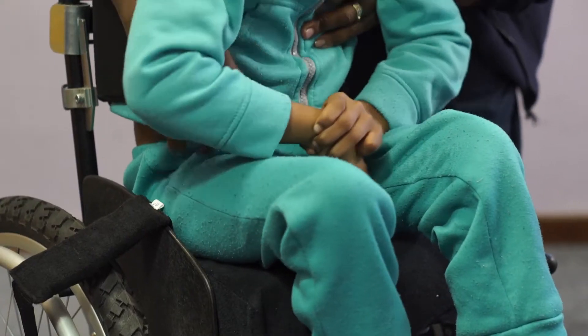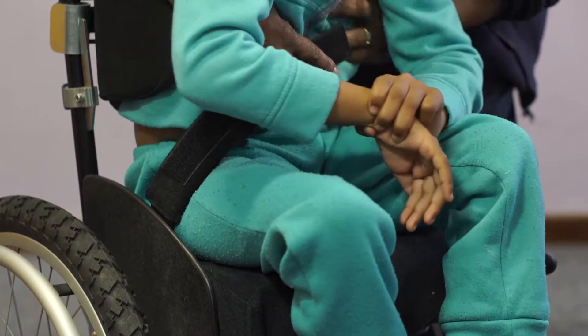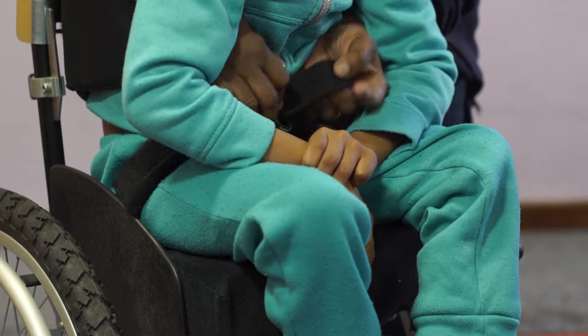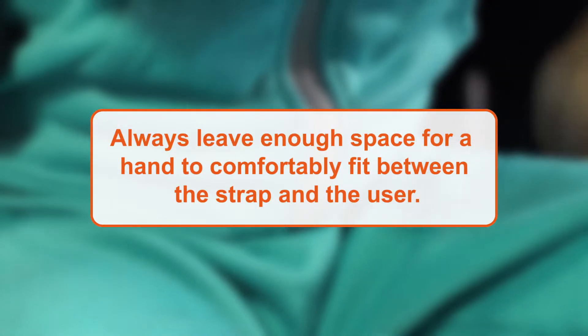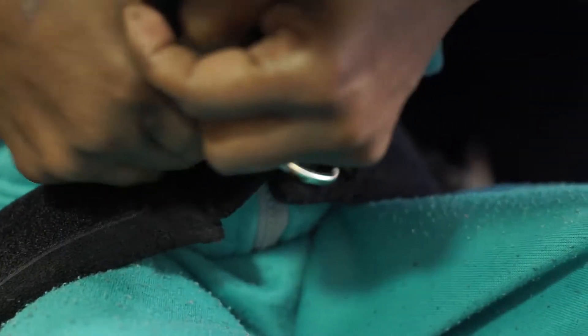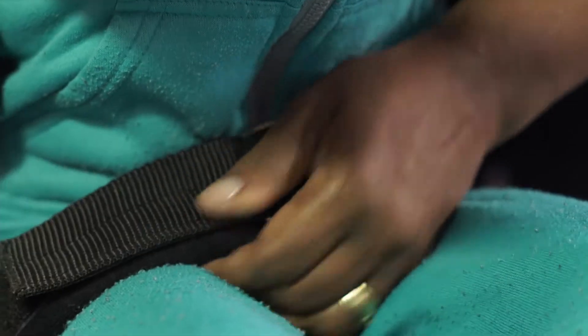Now place the user back in the seat, making sure that their pelvis is all the way to the back before fastening the pelvic strap. Always leave enough space for a hand to comfortably fit between the strap and the user. Make sure to centre the pelvic strap padding over the user's stomach.